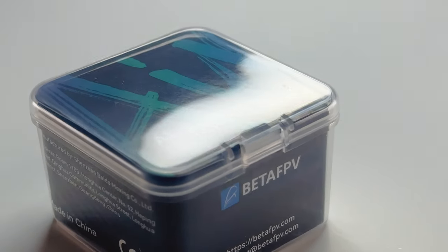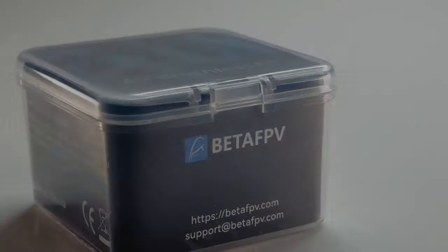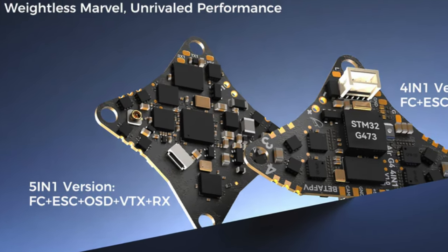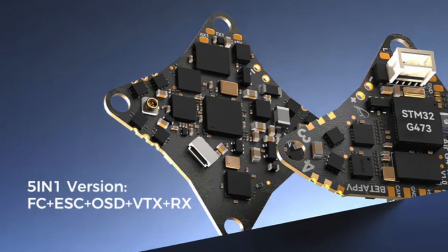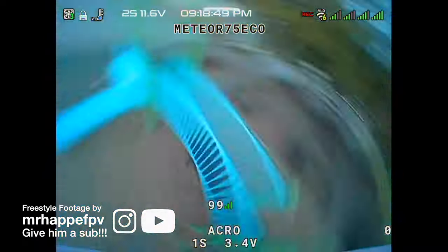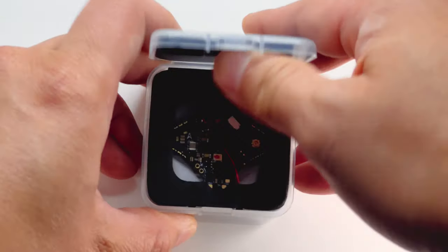What's up guys, thanks for tuning in. If you love building and flying 1S quads, BetaFPV just released this brand spanking new 5-in-1 FC. It's going to provide you the cleanest, tightest flying 1S build ever. Let's take a look at what's in the box.